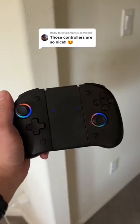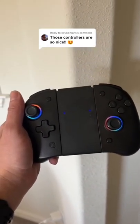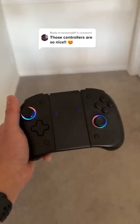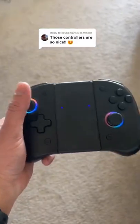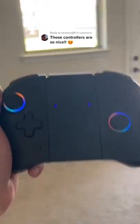They are called the Binbok Split Pad Controller — B-I-N-B-O-K. I just put them on my website so you can check it via the link in my bio, or you can just go to Amazon and type in Binbok. You can change the colors — there are multiple ways to change colors on there — and the vibration is amazing, so it does have vibration as well. Don't forget to like, follow, and comment for more.